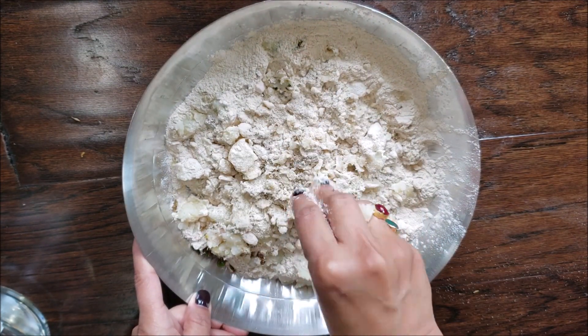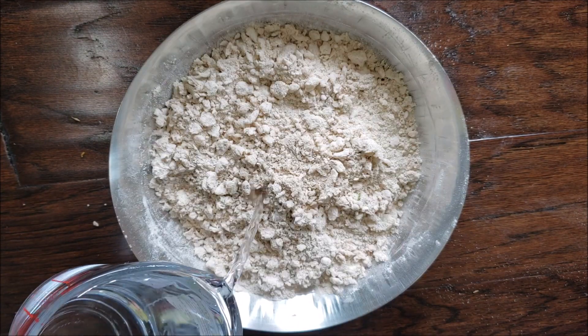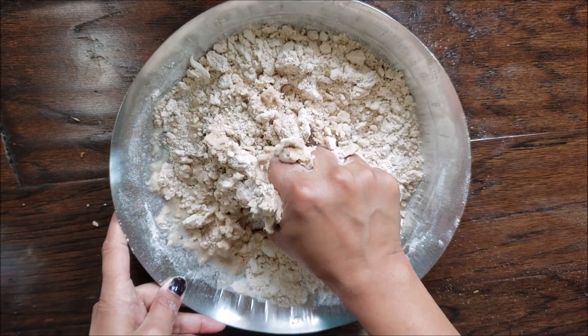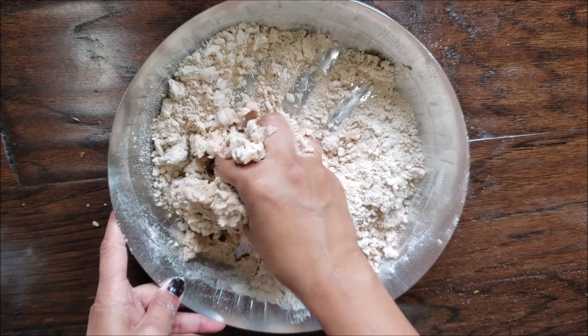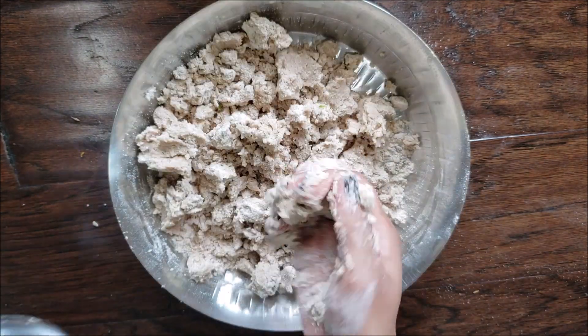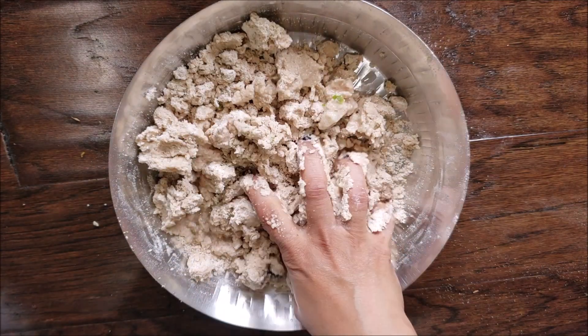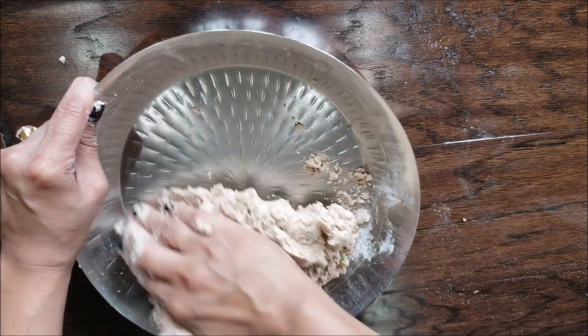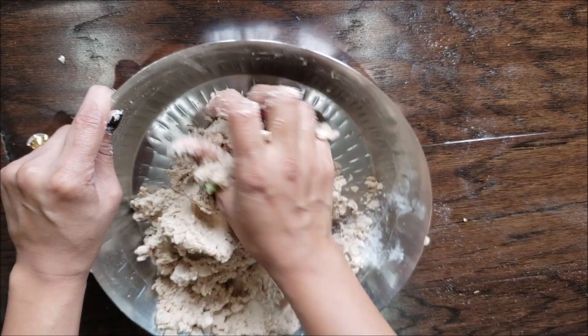Adding water little by little, we are going to knead everything together to a medium soft dough. Since it's a faradi puri, the number of ingredients is really less — if you noticed, we used only five — and that's the best part, and it comes out really good.